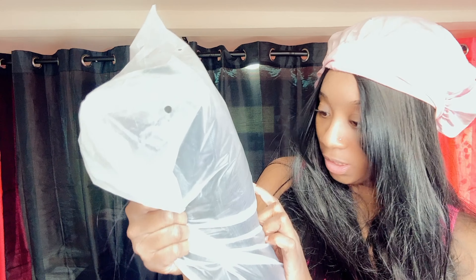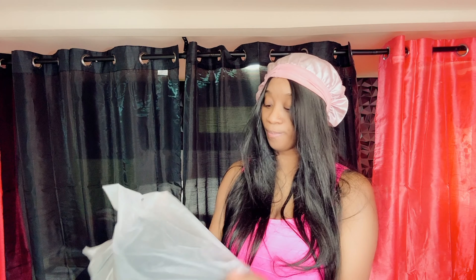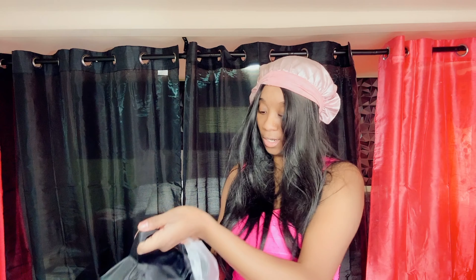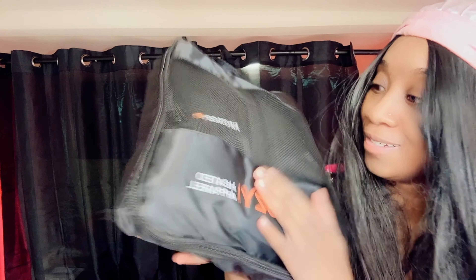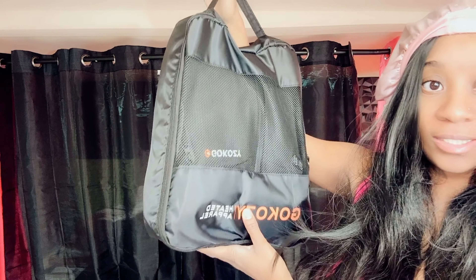Here is the product. It does say on here it is the GoKoozie heated jacket for men, with detachable hood and some features. So this should be perfect for him. Let's just open this — here it is from a distance.